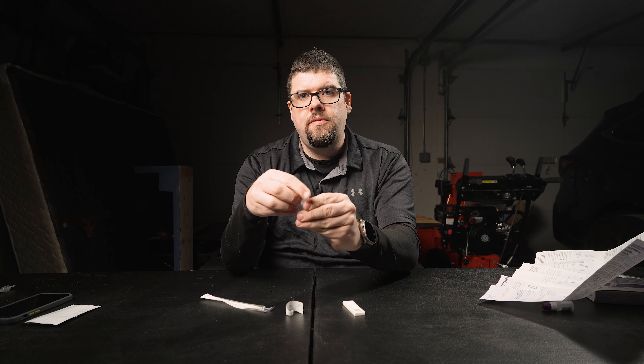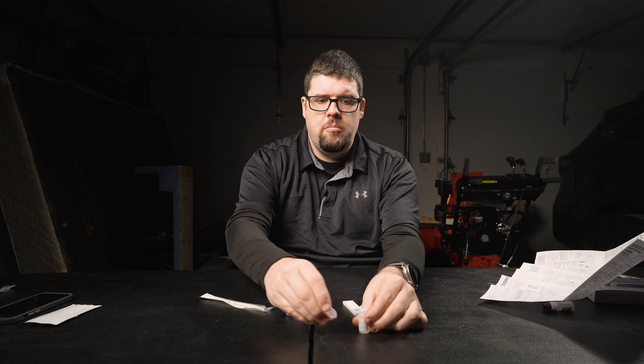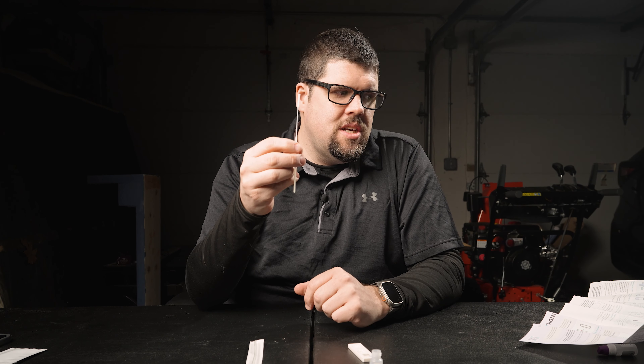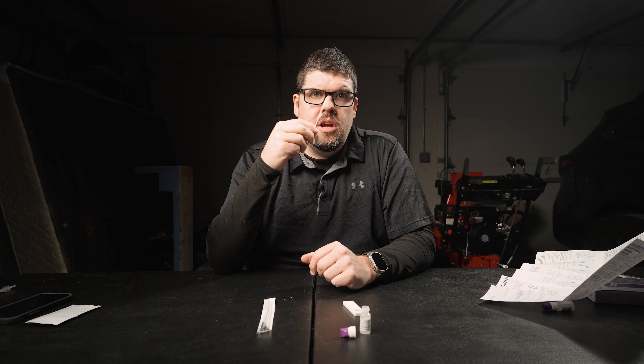You're going to take your solution, remove the cover, and put that off to the side. Then take the swab out. It says to put it in each nostril about a half inch to three quarters of an inch. You're going to turn it four times clockwise and four times counterclockwise in each nostril. This is going to freaking burn.